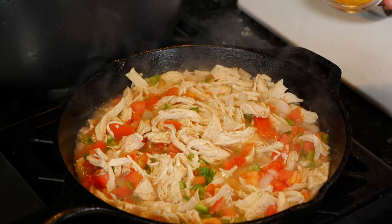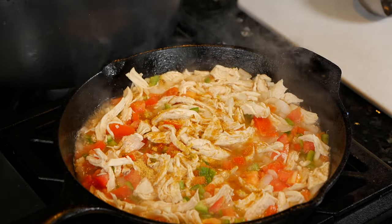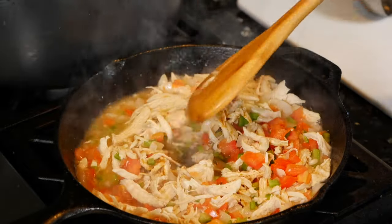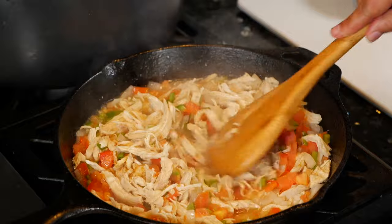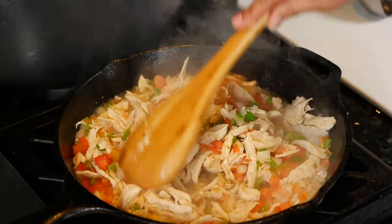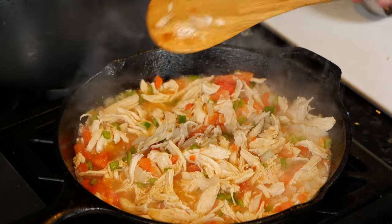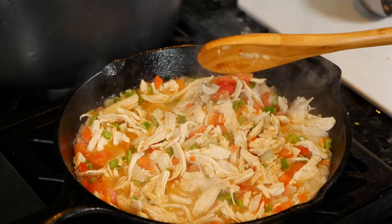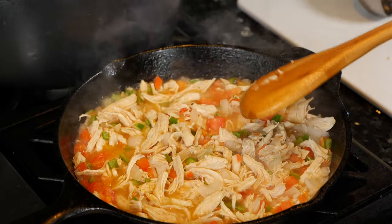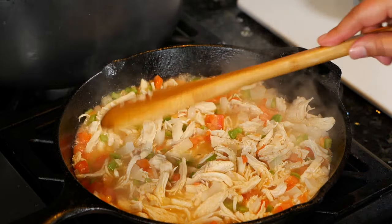I'm gonna go ahead and add my chicken bouillon. If you don't like chicken bouillon, you can just flavor it with salt or whatever flavoring you like. I'm gonna cook this until the tomatoes turn soft — about four minutes. Once the tomatoes get really soft, you'll know. My family gets picky about tomatoes, so I'll see you guys in four minutes.